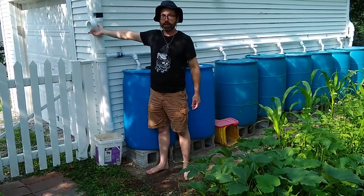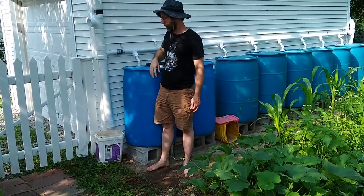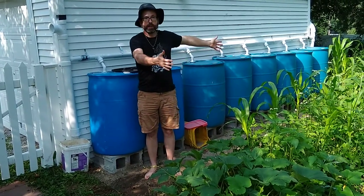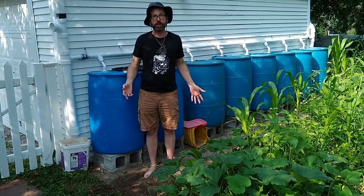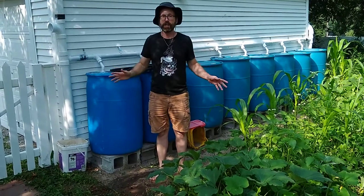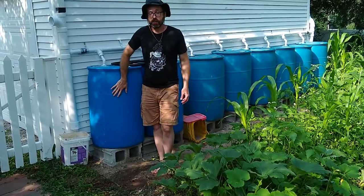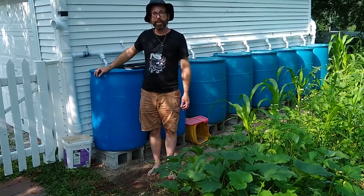Apparently this second overflow isn't hooked up to anything right now, but ideally it would be connected to some kind of drain to get the water away from the garage. So that's where I'm at with this system. It will eventually be enclosed by a greenhouse — I haven't built it yet, and it looks like I'll have to build it in stages, which means some of these barrels will be outside the greenhouse, so I'll probably disconnect them. But for now I've got eight full barrels of water and no rain in the forecast, so that's a pretty good place to be. Thanks for watching.